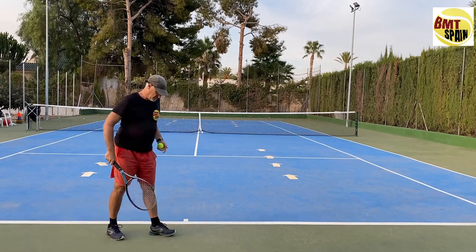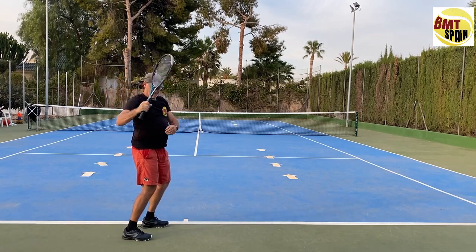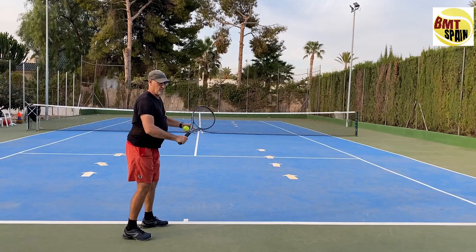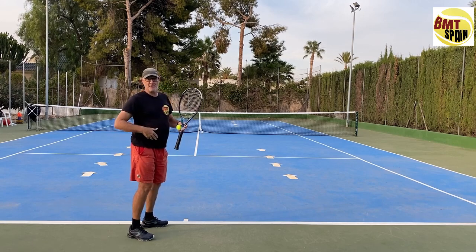If we check out Djokovic, who has a slightly different stance, you will see that they already start to have a little more space between the hip and the shoulder. We can see more space, which is already starting to create a little more tension, a little more stretch in the abdominals.